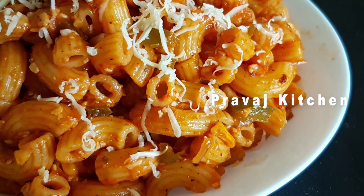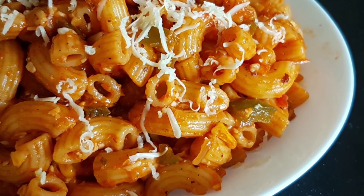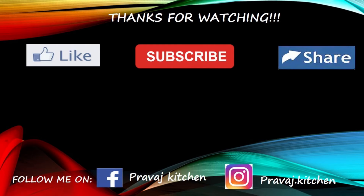It also has sauce and mayonnaise. Now the tasty macaroni is ready. Try it! If you like it, please do like and subscribe.